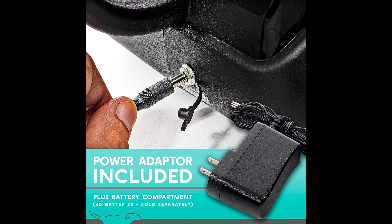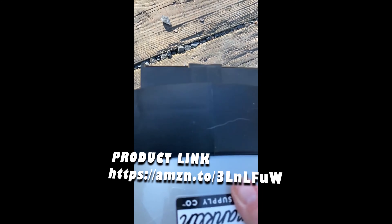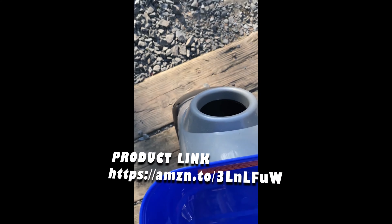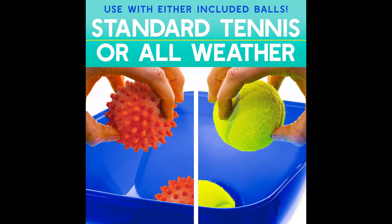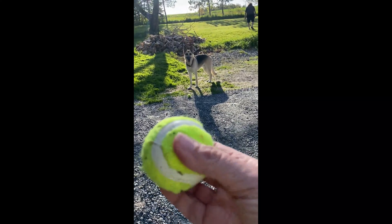But if you prefer batteries, there's a convenient compartment for eight D-size alkaline batteries, sold separately. Safety is our top priority. We've included a safety mode that alerts your pet just before the ball launches, ensuring their security during play.